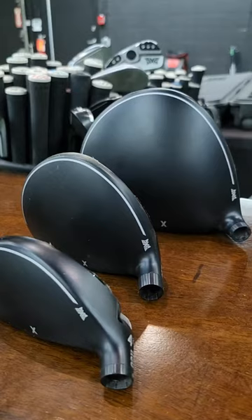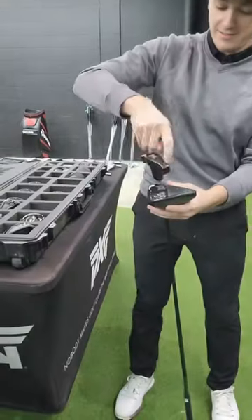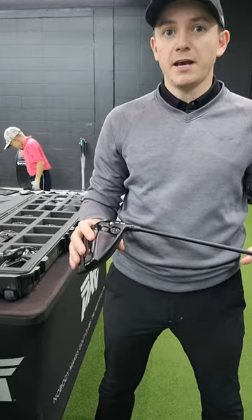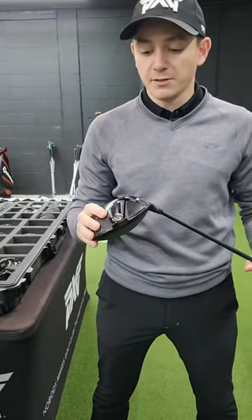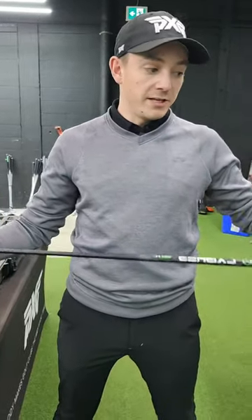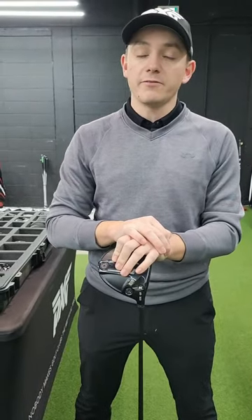Nice to meet you. So we put them into a 9 degree head, turned up to 10.5 degrees, just to help close that club face a little bit for him, and also give him the longevity of potentially moving to a lower loft as he gets bigger and stronger. We've landed on going with a 41 inch driver shaft, and we've lightened up the head weight as well — we've taken another 5 grams off of the driver head weight.